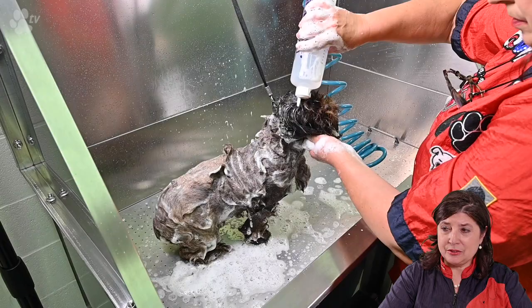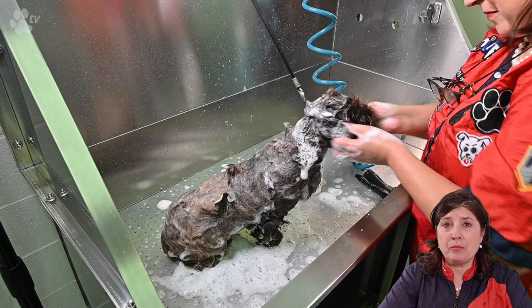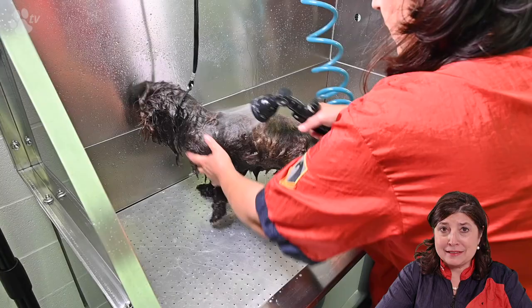Here you see me massaging the head. I like to do the head last, especially for dogs like Shih Tzus with the short nose — you never know, there might be some shampoo going into the eyes, and of course we do anything to avoid this. When you do the head last, the first thing you do after is rinsing. That's why I like to do the head last.